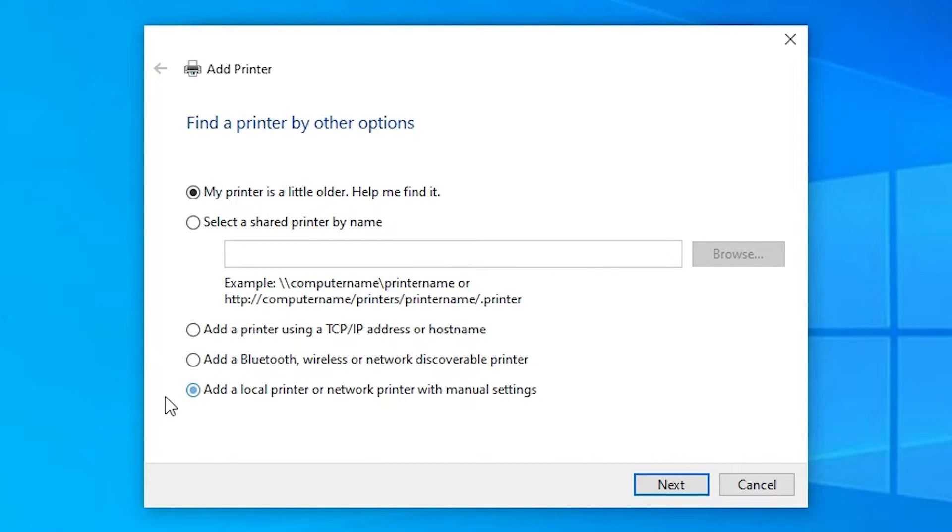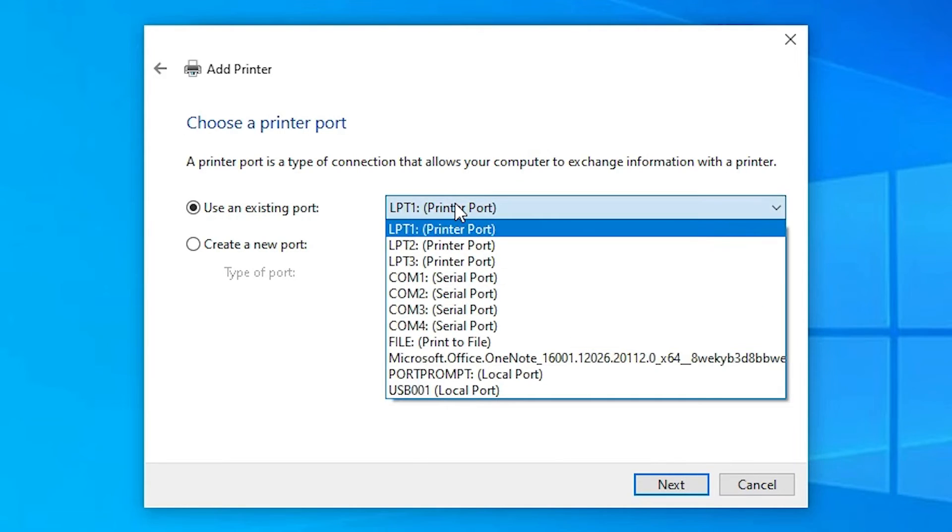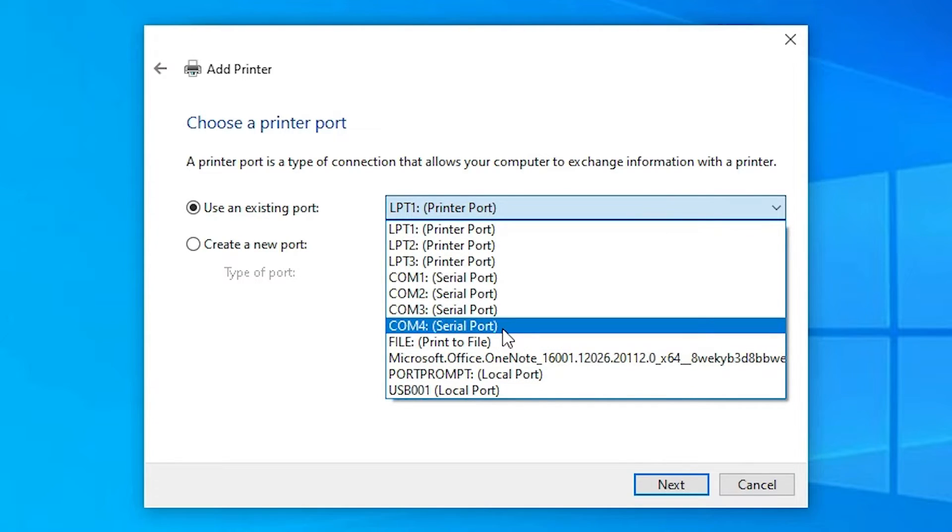You'll find several options. Select 'Add a local printer or network printer with manual settings' and click Next. Now for the port — this is the most important part. Look for a port ending in '.4_001' labeled as an HP printer device, and select it if available.